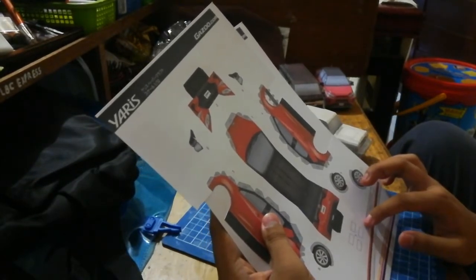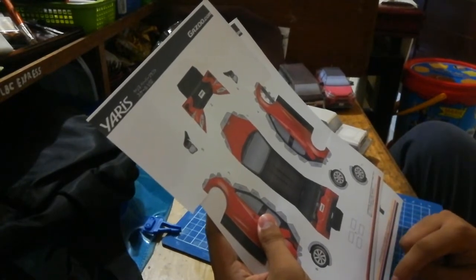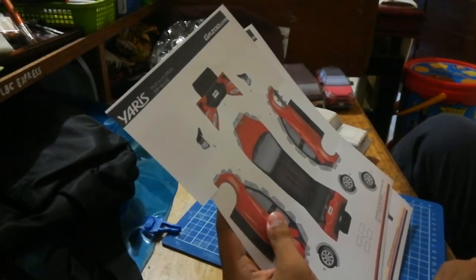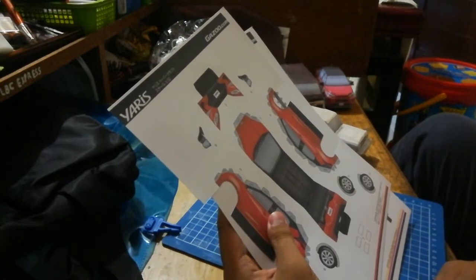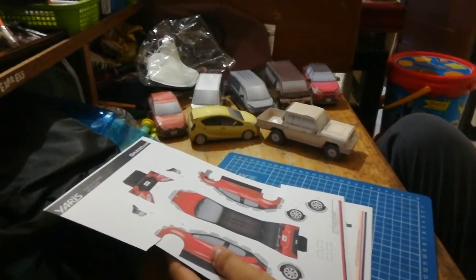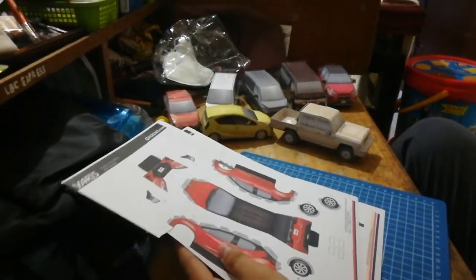And why are we going to make it? This papercraft. I'm sure this is my favorite car — I remember it from my childhood. Today we're going to make this car! We're going to cut out this model. It's kind of boring, you know? Cutting process is boring. Oh well, let's begin!